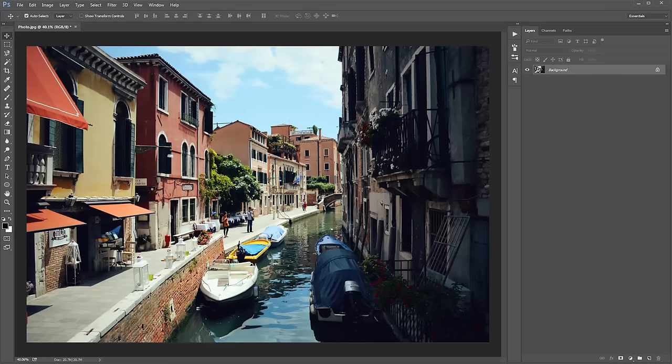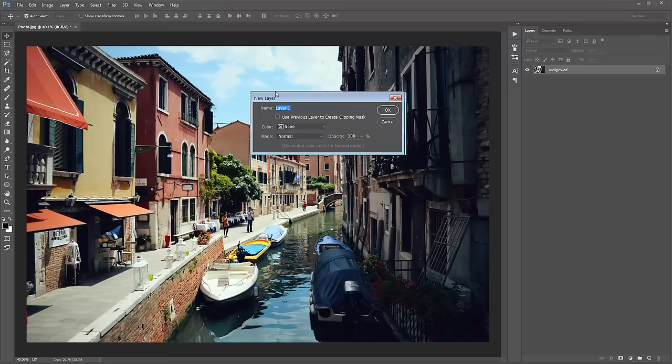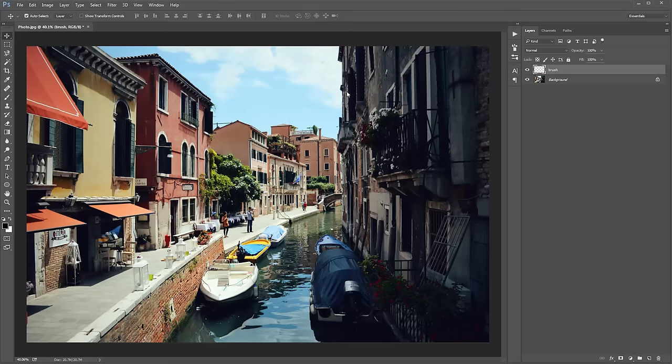Now create a new layer by going to Layer > New Layer. This layer must be called 'brush' — all in lowercase. The action won't run at all if that is not spelled correctly or if you haven't created the layer.